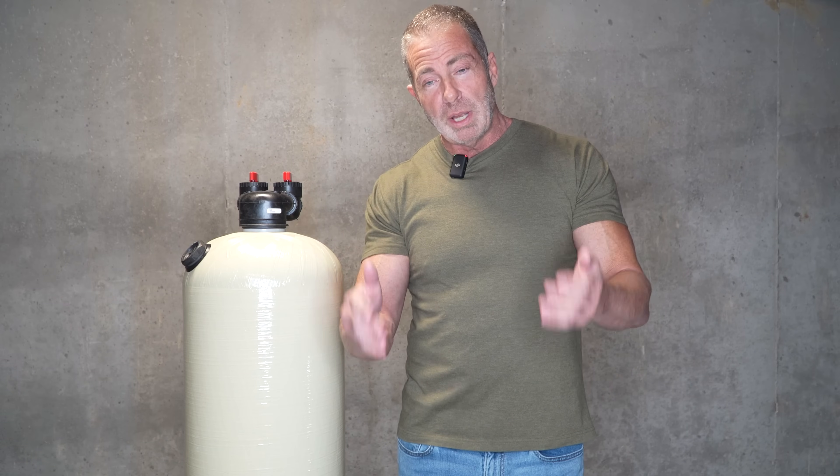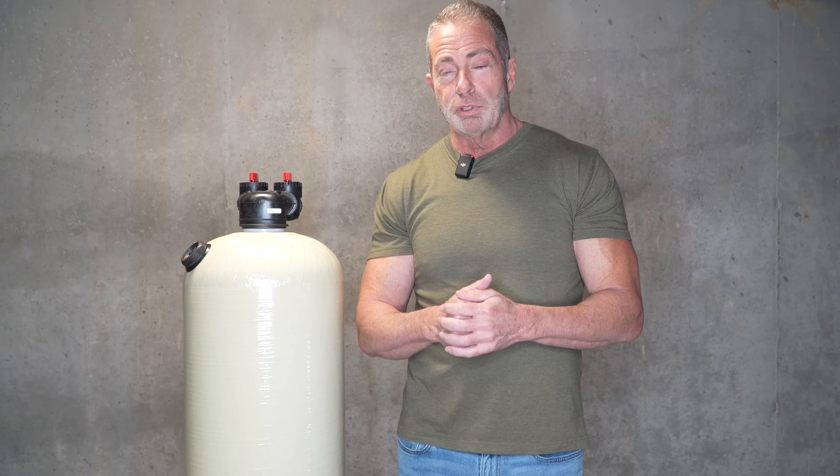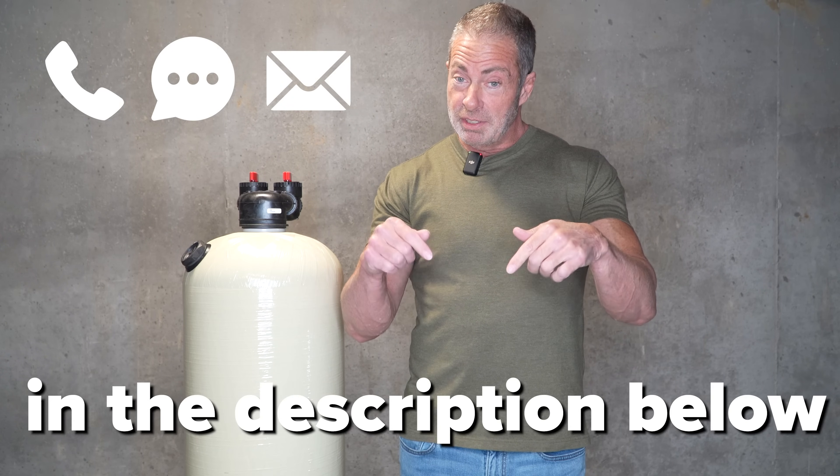If you have any questions or need help choosing the right size acid neutralizer for your home, you can call, text, or email me — all the information is in the description below. If you're wondering what size acid neutralizer is right for your home, click on our video that relates to sizing an acid neutralizer. Again, I'm Aiden from Mid-Atlantic Water. Thanks for watching — we'll see you in the next video.